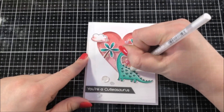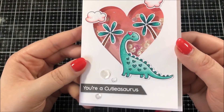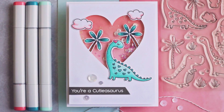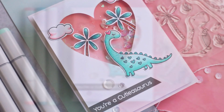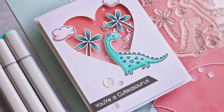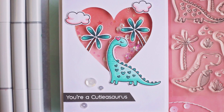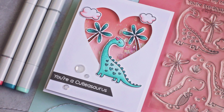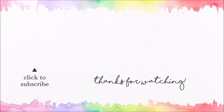And that finishes up this card. Here's a closer look at this card and you can see all of those sequins inside the shaker. I really love the sequin mixes that I used for this card. Thank you for watching today, I hope you really enjoyed this card design using the Cutie-asaurus stamp set from My Favorite Things. All of the supplies that I used can be found in the description down below. If you're new to the channel and you enjoyed this video, I would encourage you to hit that subscribe button so that you can see all of my future videos. I'll be back with another video very soon. Thank you so much for watching, I appreciate all of you and I hope you have a good day today.